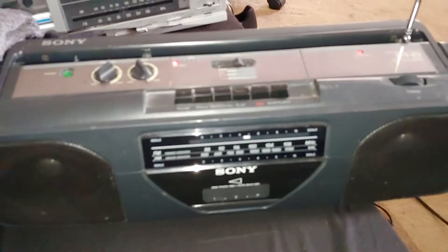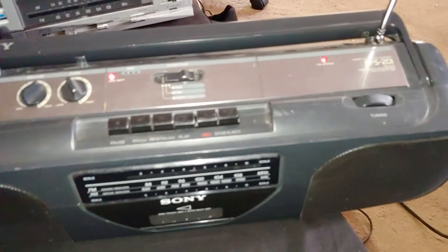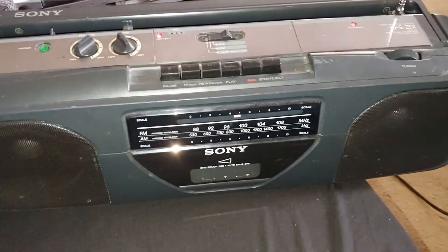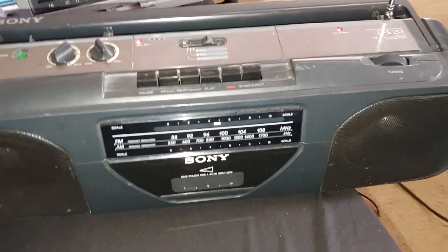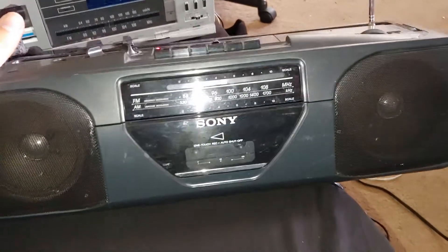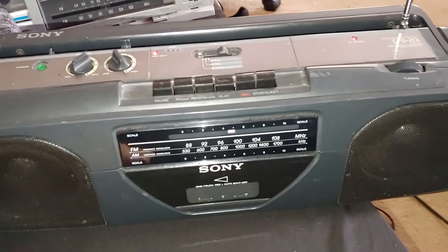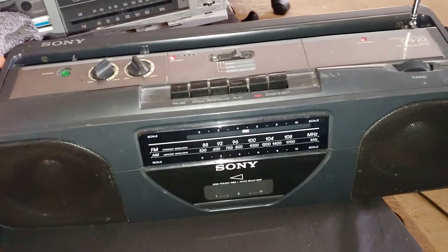I struck out on a couple more things from the thrift store today. I got the Sony boombox CFS-201. Unfortunately the tape player does not function, so looks like I'll have to get into this thing and check the belts out. I'm praying they're not tar because that's gonna suck. The radio obviously works and gets reception really well. I've noticed with a lot of these Sony boomboxes the reception on the radio is very good.